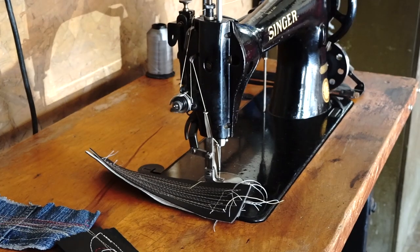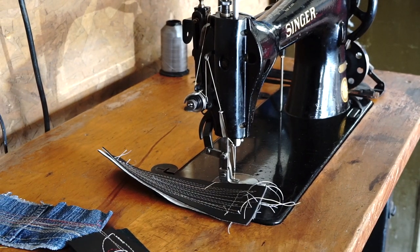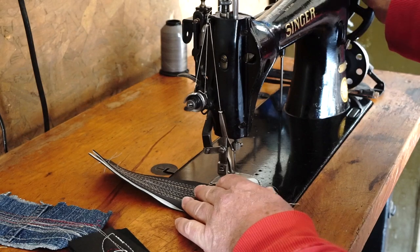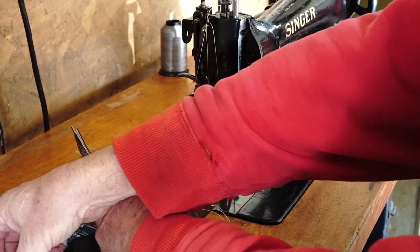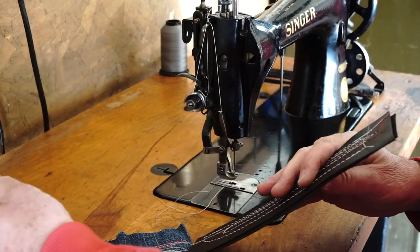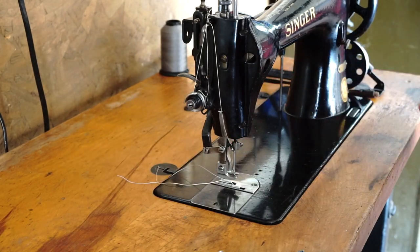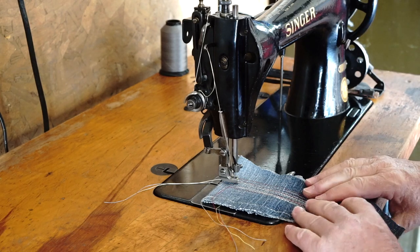I've got a Tex 69 thread in the machine right now just because it was convenient and I had a yellow thread, so you should be able to see it on the black fabric. Get the take-up lever up here — you lift your foot, it loosens up the upper tension mechanism. Pull out what you're working on. I've got some denim here and I'm going to go right to some old naugahyde, right down the center, three layers thick. Let's fire up the old beast — and this is a walking foot machine.